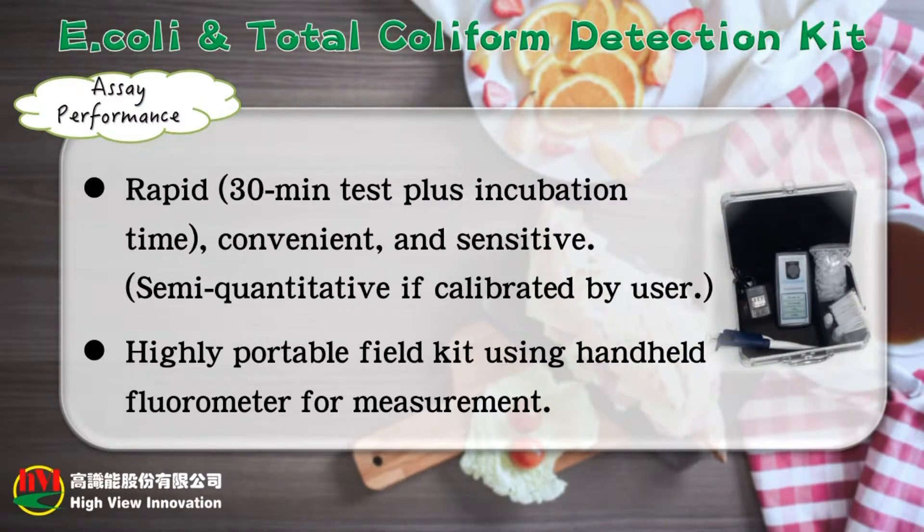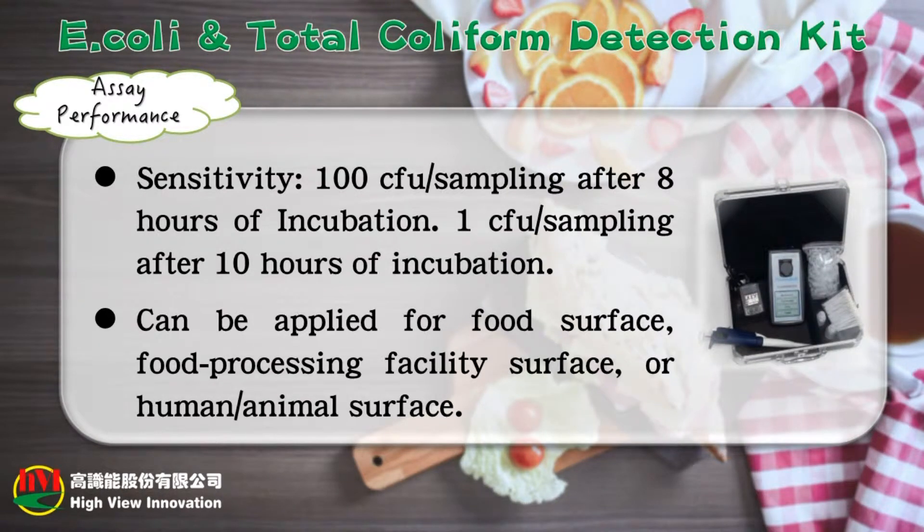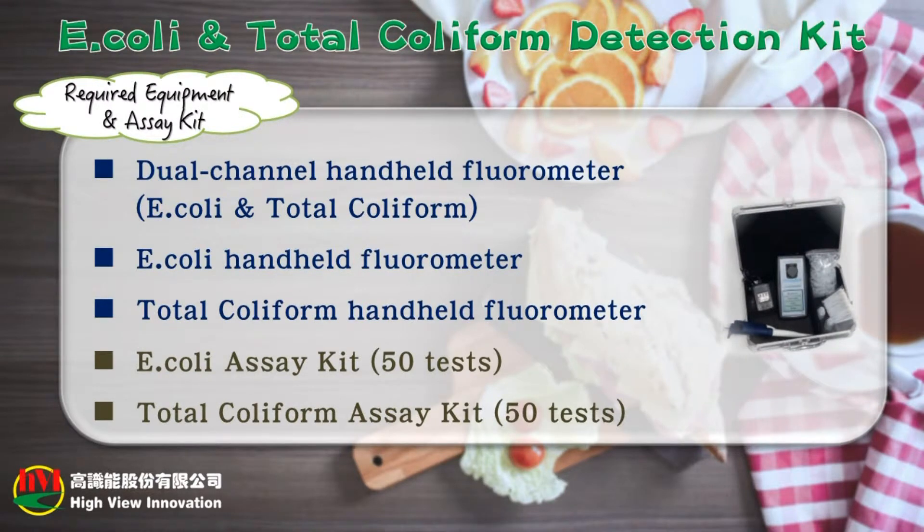Please see the following assay performance: Rapid 30-minute test plus incubation time; convenient and sensitive; semi-quantitative if calibrated by user; highly portable field kit using a hand-held fluorometer for measurement. Sensitivity: 100 CFU per sampling after 8 hours of incubation; 1 CFU per sampling after 10 hours of incubation.